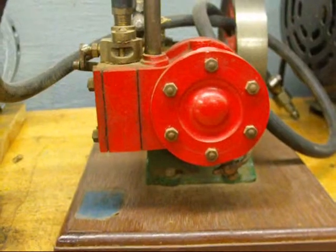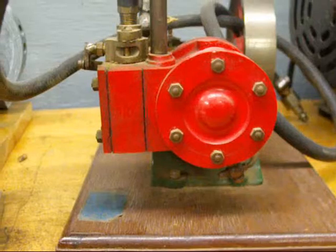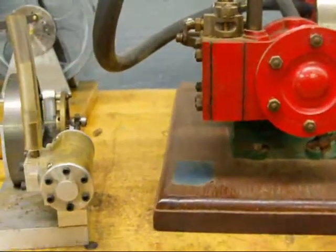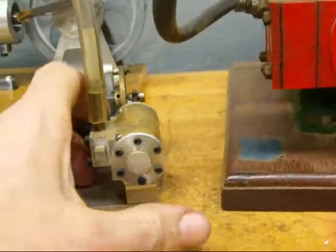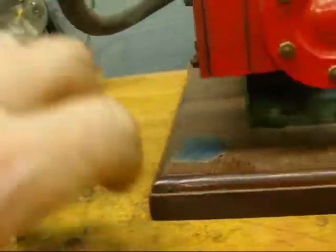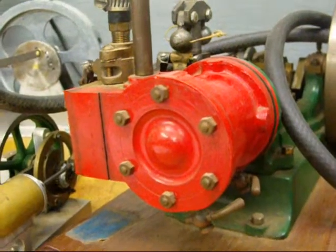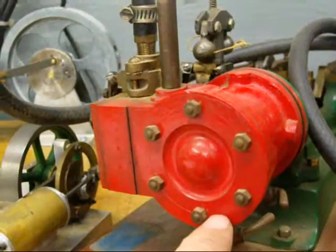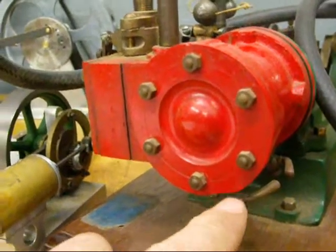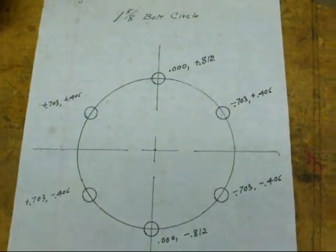The best example of a bolt circle that everybody would be familiar with is the wheels on your car — you've got five lug nuts, maybe six on trucks, and they're in a circle. Here I've got a couple of little steam engines, and there's a bolt circle with six very small holes on each. On this Stuart engine I built years ago we also have six. These can be located different ways.